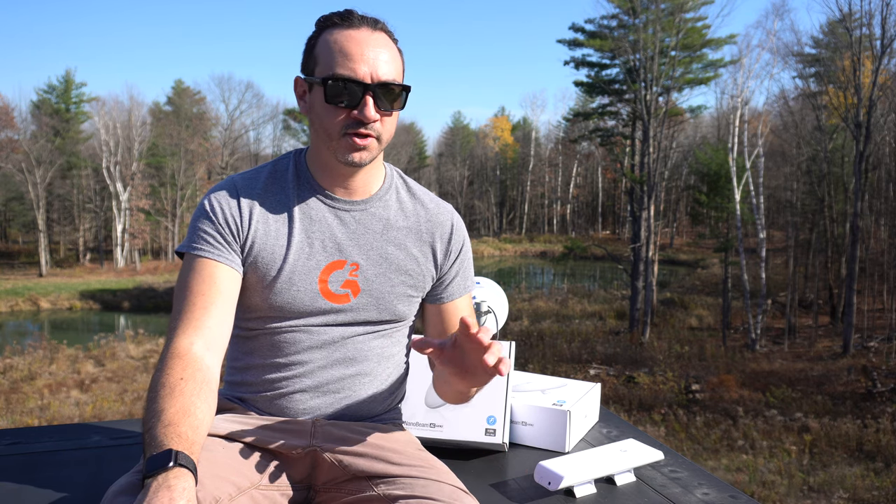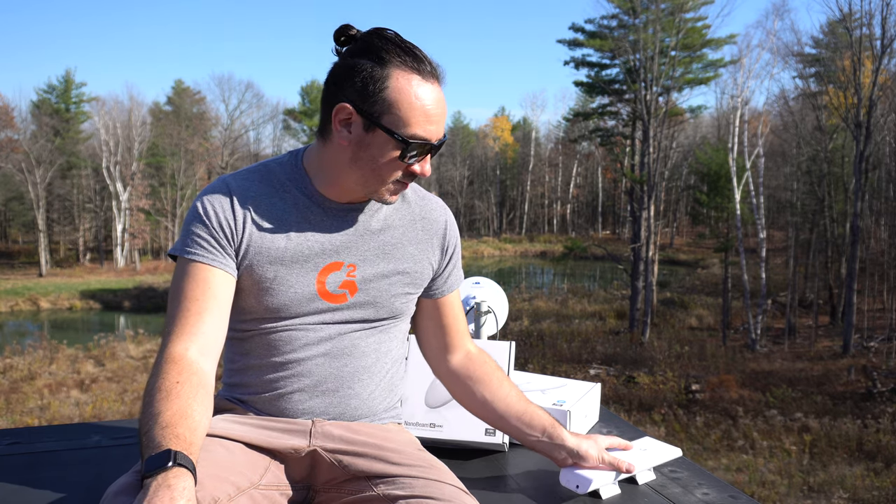I would occasionally have outages — surprisingly not really in the summer with the foliage, but just randomly, usually in the mornings. They'd last from 20 seconds to 20 minutes, not a big deal — it goes down, comes back, on for the rest of the day. Last weekend I had an outage that lasted over a day. At that point I took these down, updated their firmware, re-aimed them, set the whole network back up, and got it working barely — maybe five megabits per second down.